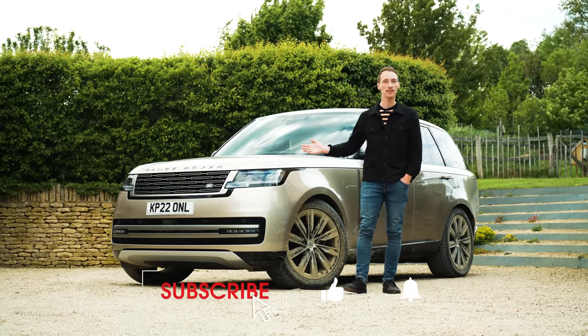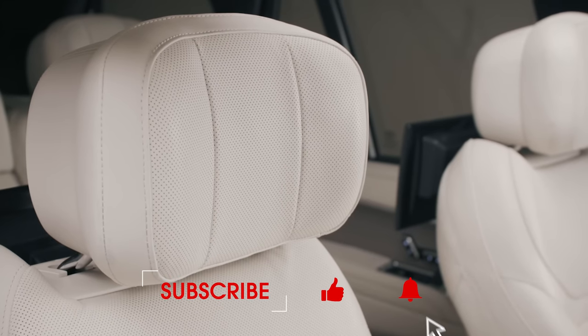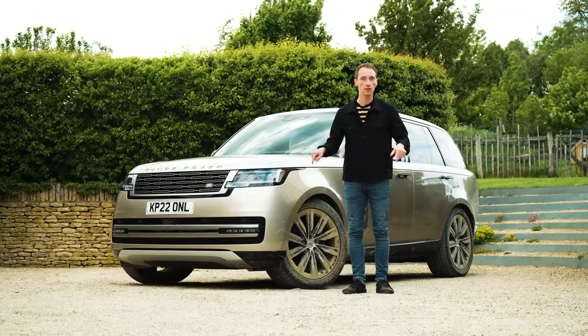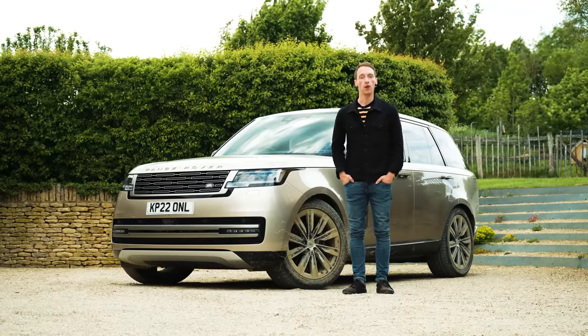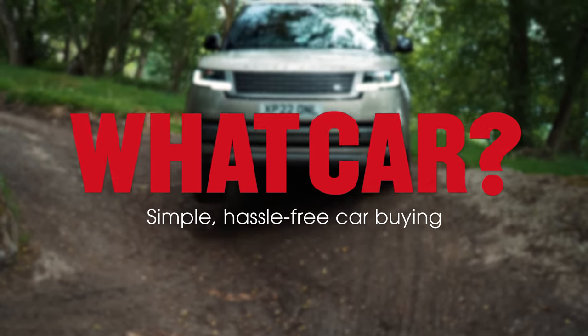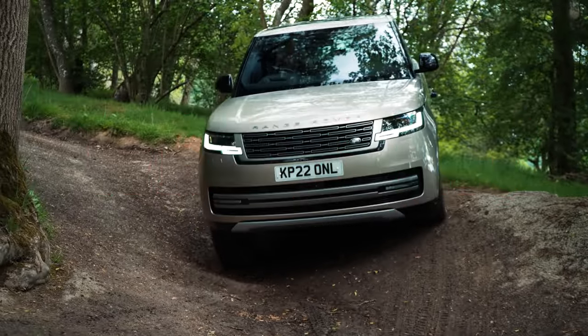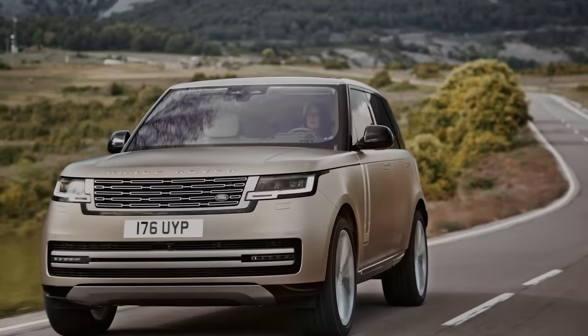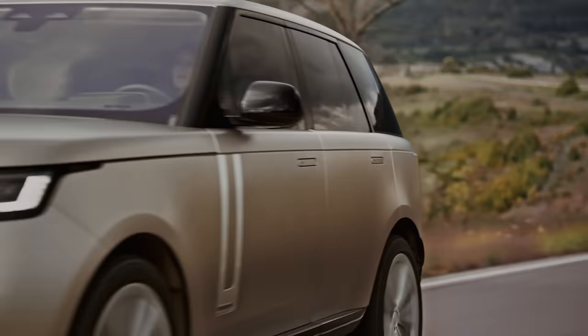If you want to see more new car reviews like this, subscribe to our channel and if you're after a great deal on your next car, click on the link or go to whatcar.com. So first, what's new compared to the old Range Rover? Well, underneath things are very, very different, but up top it does look fairly similar.